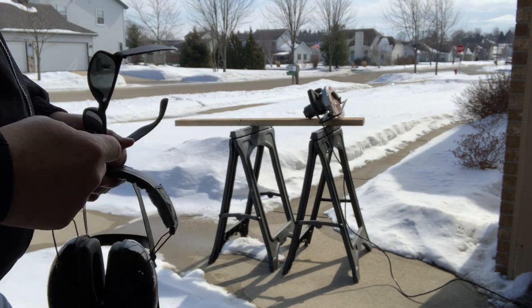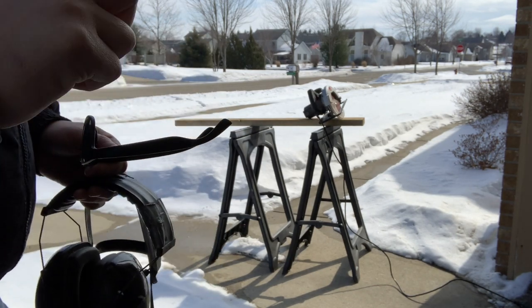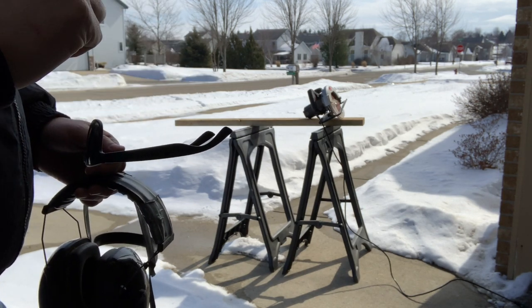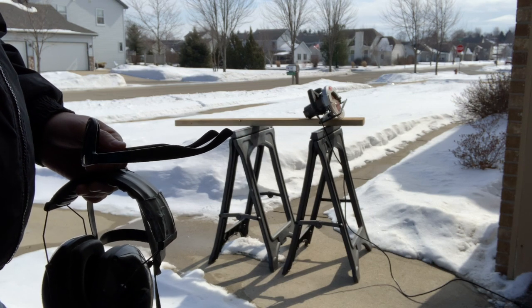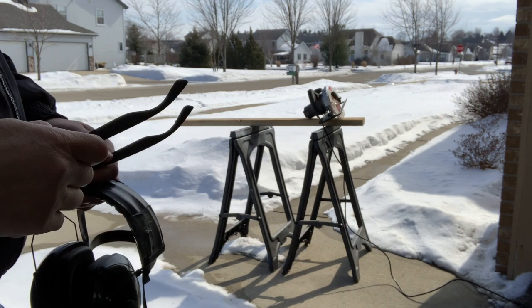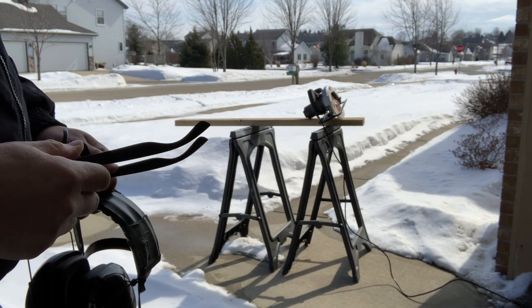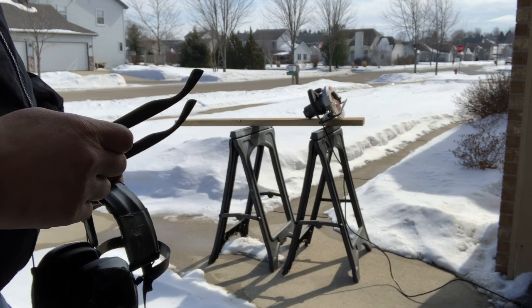I've got a 2x4 set up on the sawhorses and this is a very simple cut. The measurement worked out perfectly — from the bottom of the main keel to where the middle of the trolling motor is resting is about three and three eighths inches. So a 2x4 being three and a half will be perfect to protect the tip of the trolling motor.